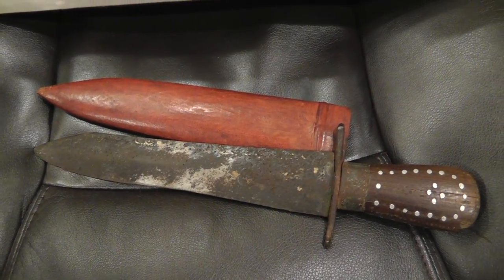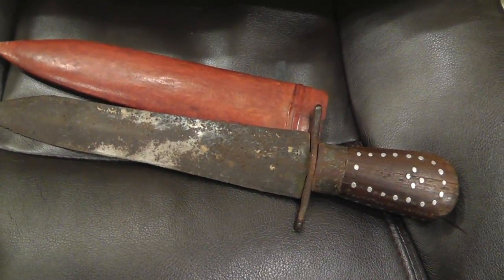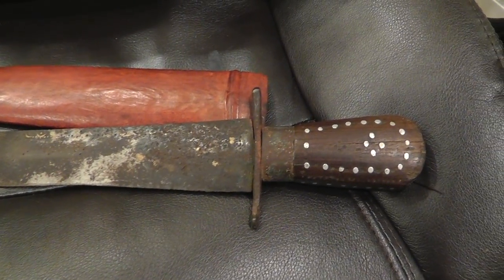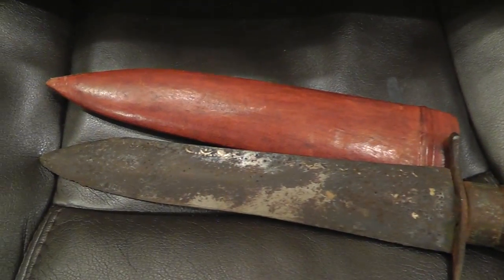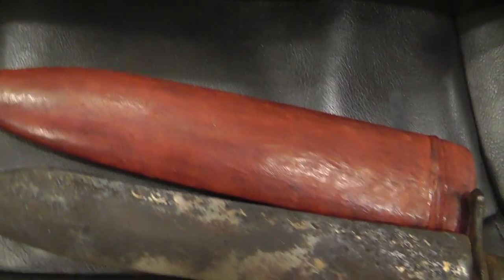Hey everyone, Will here. I thought I'd show everybody a knife I just bought. I got this off of eBay actually. It's a nice antique knife. It comes from India.